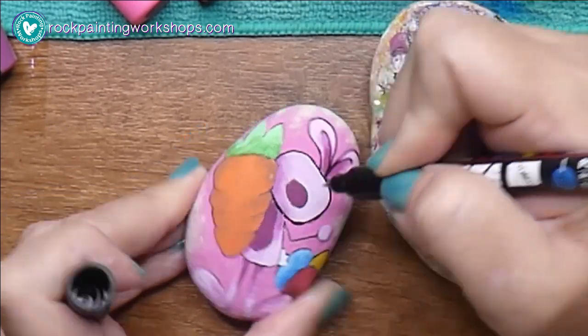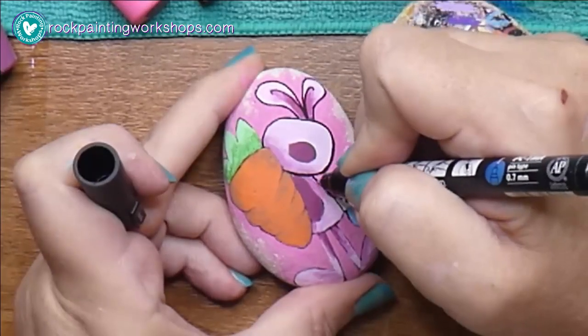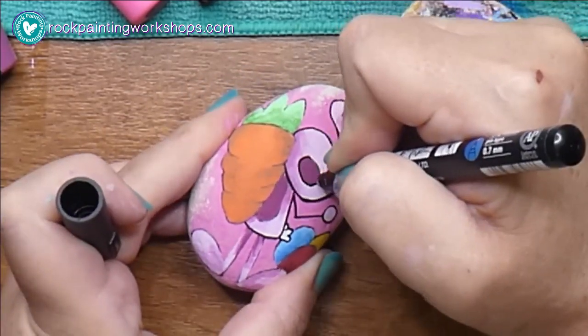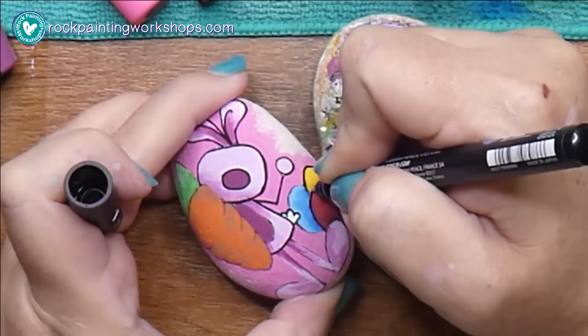I've got the Posca 1MR — Tully Art and Artistry also have fine liner pens that you could use; all great acrylic paint pens. And then I'm just going around all my outlines — this is the top layer of outlines.